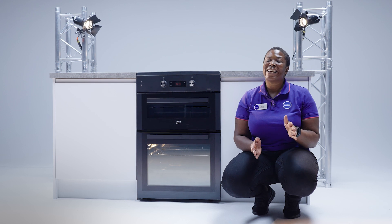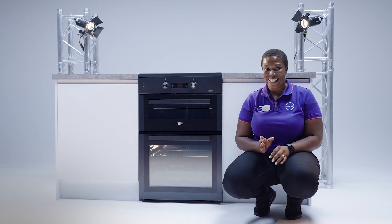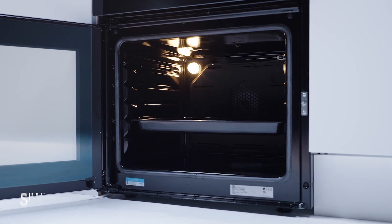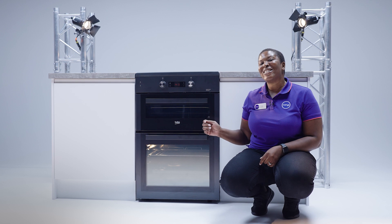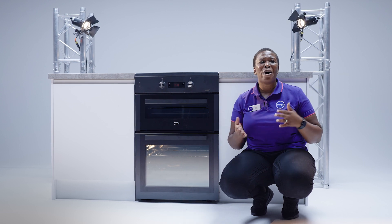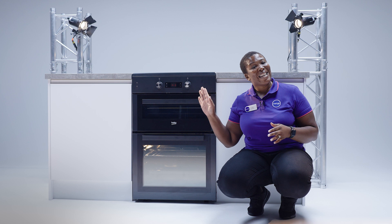Now we all know that cleaning an oven can be a real chore and that's where the third feature comes in really handy. This Beko cooker uses steam cleaning technology that pretty much does the hard work for you. All you have to do is pour 500 milliliters of water into the tray, turn it on to 100 degrees for 25 minutes — it will evaporate the water, the steam will help loosen any burnt-on food or grease inside, and all that will be left for you to do is just wipe it away.